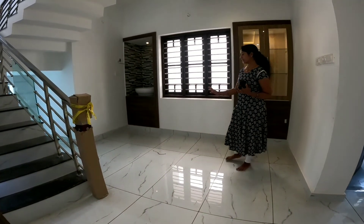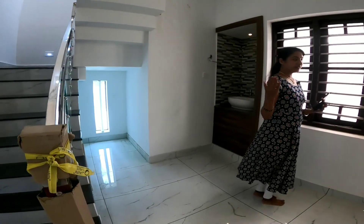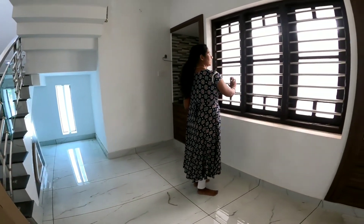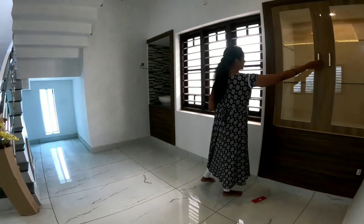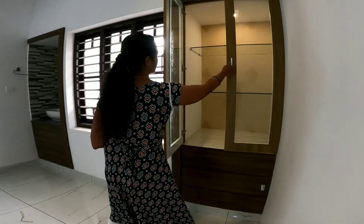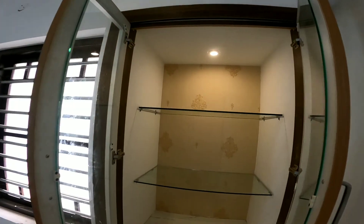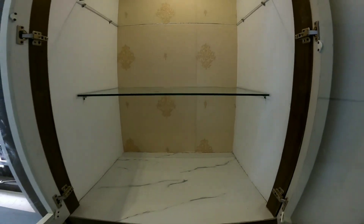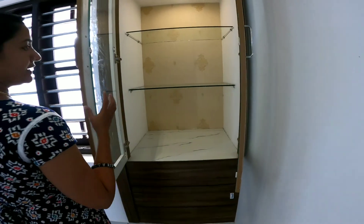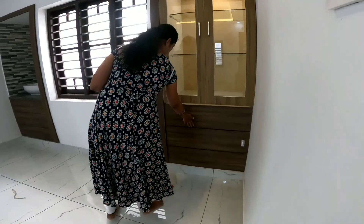That is where the dining hall is located. We have a small dining hall with a window. It is also a quarter or two in space. If you want, you can use LED lights or colorful flower lights. This is the storage space.